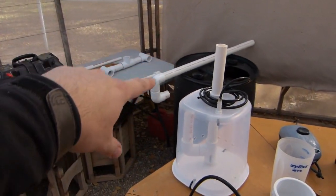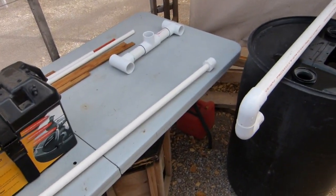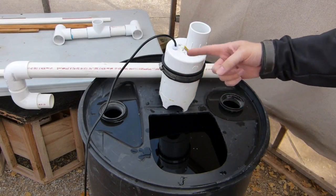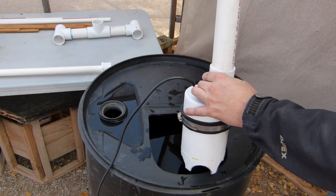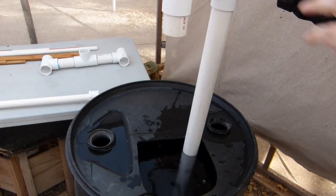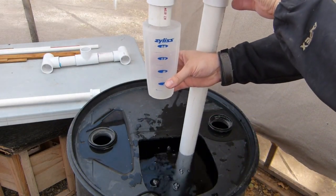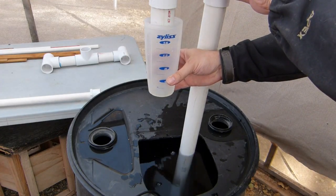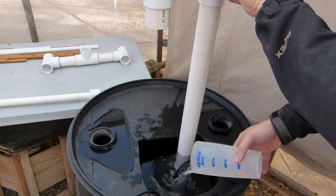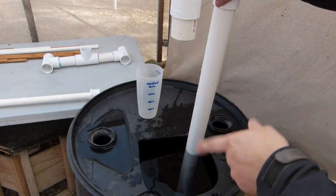Let's see how this thing works. I'm first going to run it with the inch-and-a-half pipe. Got the air on now, going to go ahead and drop it in. This is pretty reliable, like clockwork — it still takes about 10 seconds, and it'll do this all day long without clogging.